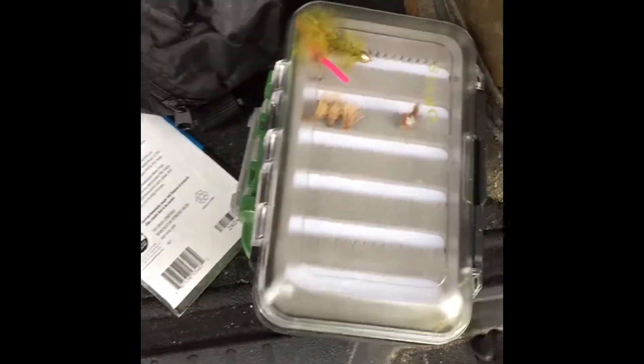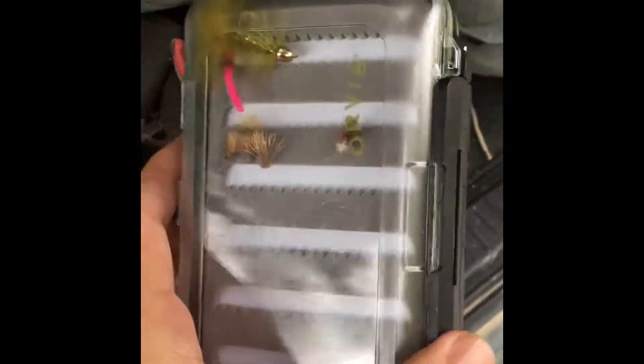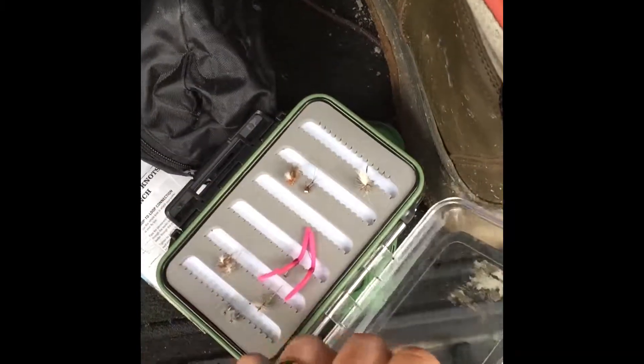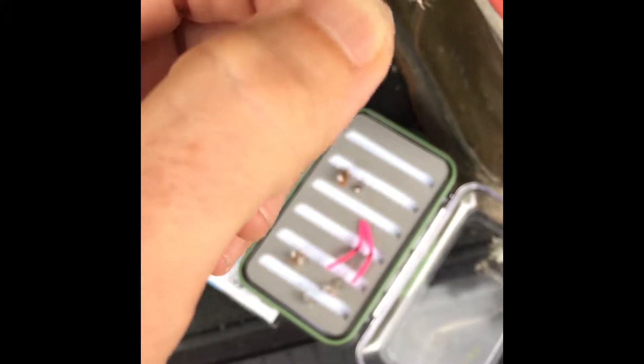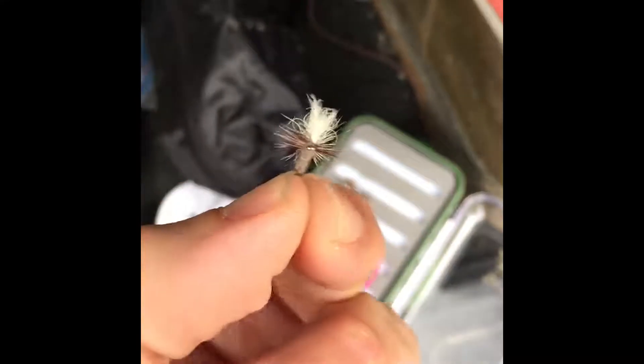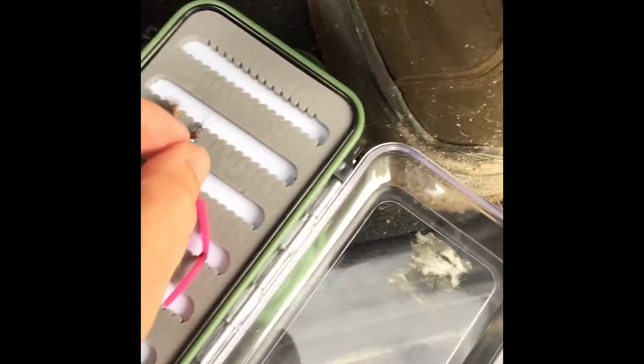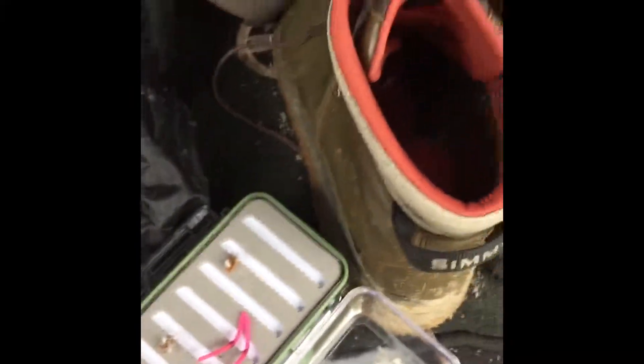We're going to put on a dry fly up top, drop a nymph off of it and drift into some good looking spots in front of rocks where fish should be holding, maybe even lining up to feed. So that's what we're going to do. Let's get this rigged up.